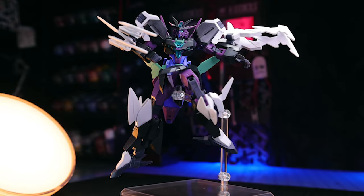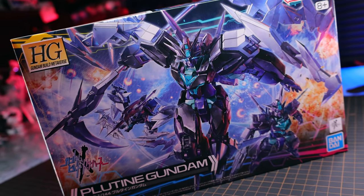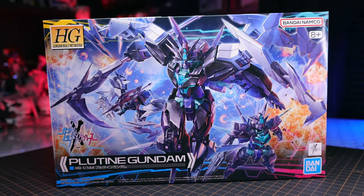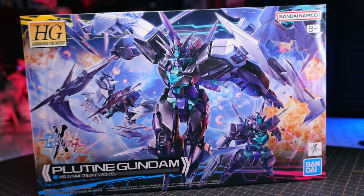Let's get into it — actually, I need to mention just how awesome that box art is. So far the Build Metaverse boxes have been all fairly meh when it comes to Gundam box arts, but this one has broke the metaverse mold. That is nice. Anyway, on to the review.